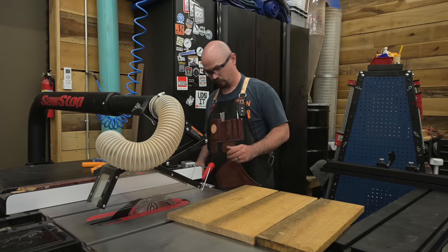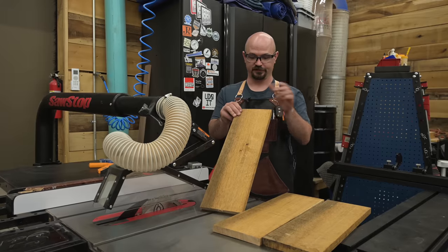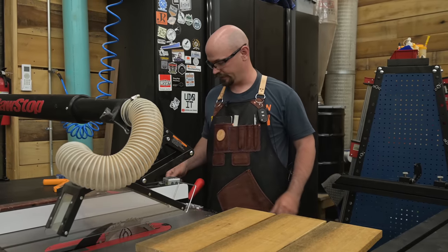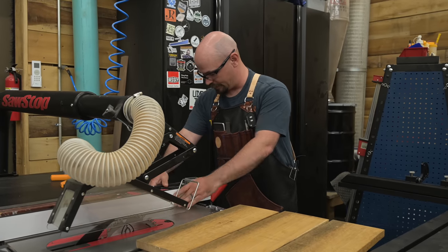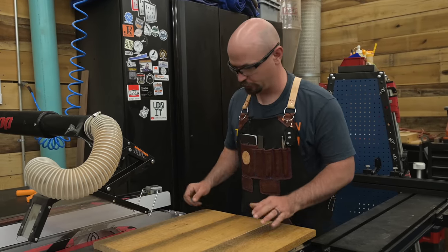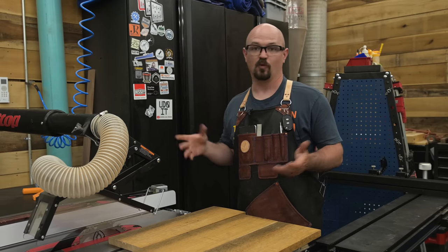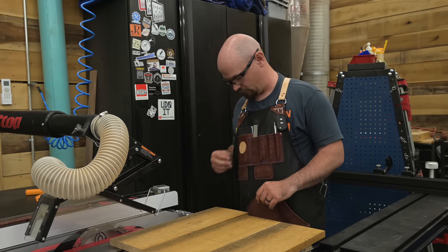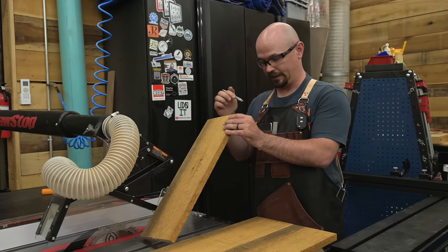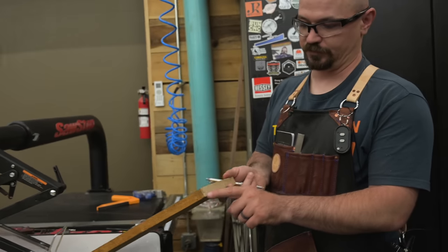If the material you can source has perfectly straight edges that are square to the face, you can skip this step. If not, a hand plane is an option, but you need to straighten them up, and that's what we're doing here at the table saw. There's a little trick to jointing at the table saw for a glue-up. My blade is very close to 90 degrees but not exactly, so I'm going to mark which side of my board goes against the table and against the blade, so I have a little indicator.